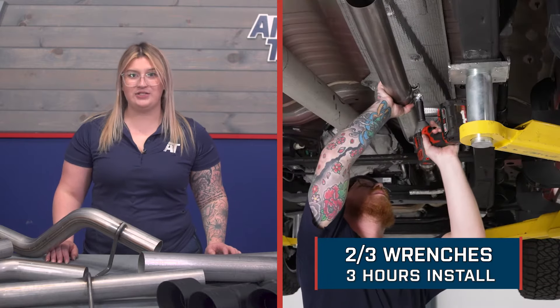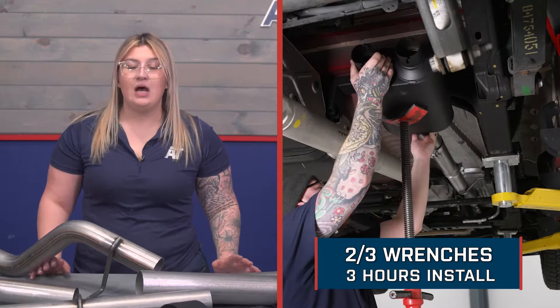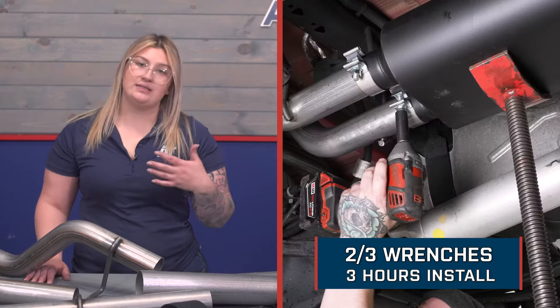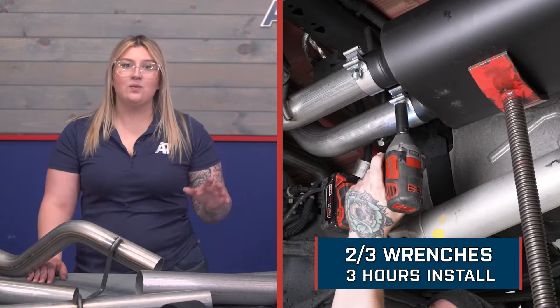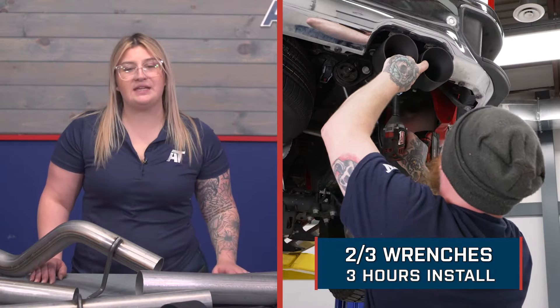Install will be a two out of three wrenches on the difficulty meter and will take about three hours to get the job fully done. As you can see, there is a lot of material here, so you will have a decent amount to do, which is why it'll take that three hours. At this point, we can go over to our shop and check out a detailed breakdown on how to get this onto your Sierra or Silverado at home. That is going to wrap it up for my review. Let's go ahead and get into the install.